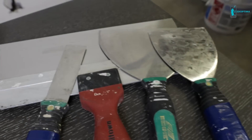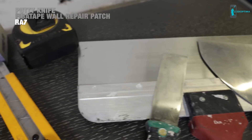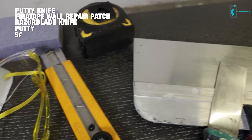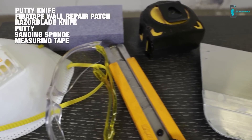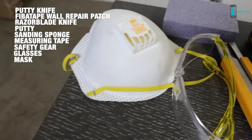Before you get started, here's a list of the tools that you're going to need. It's very easy — it really is a DIY project for everyone. You're going to need a putty knife, fiber tape wall repair patch, razor blade knife, putty, sanding sponge, measuring tape, and also any safety gear like glasses and masks just to keep the dust under control.